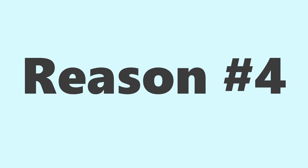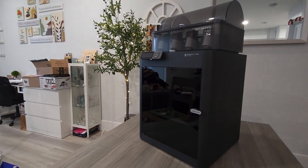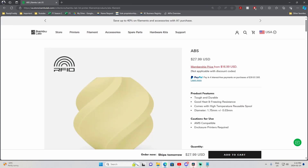Now perk number 4 with the P1S is that unlike the P1P, the P1S comes with a case. Meaning, as I gain more experience and confidence in 3D printing, I will be able to progress to more advanced materials like PETG and ABS.